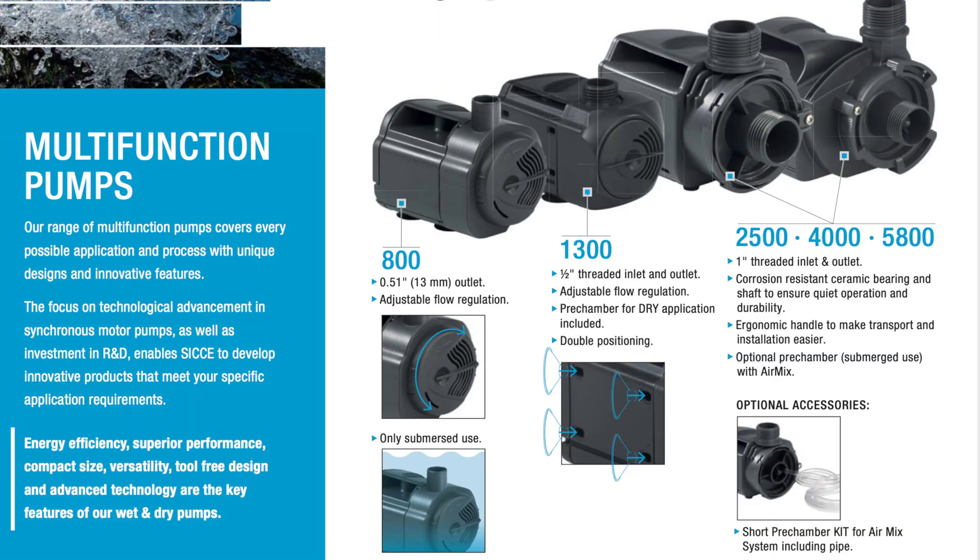A 3-Year Warranty. 5 different sizes with a gallons per hour rating all the way to 1,500 U.S. gallons per hour — 800 liters to 5,800 liters an hour respectively.